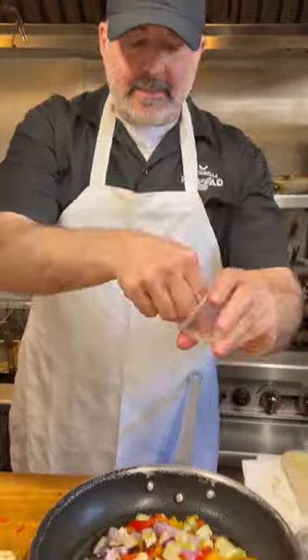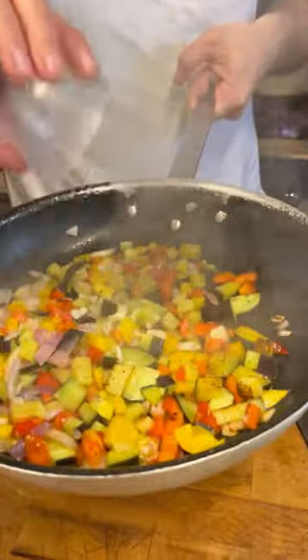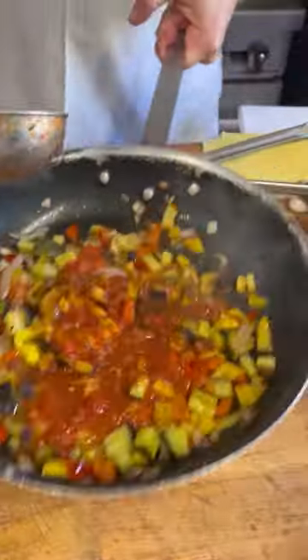Add all your veggies and season them with some salt and some black pepper. Let these cook up on the stove. Now we're going to add that chopped garlic to the pan. When your veggies start to soften up and sauté, we're going to add a little bit of tomato sauce. Put it back on the stove and let that soak in.